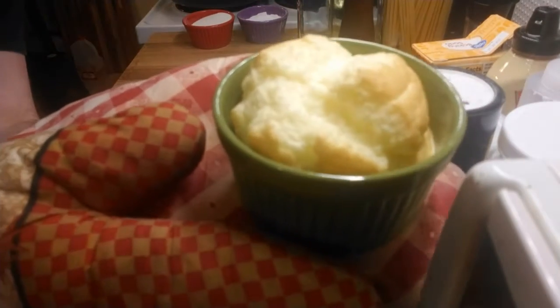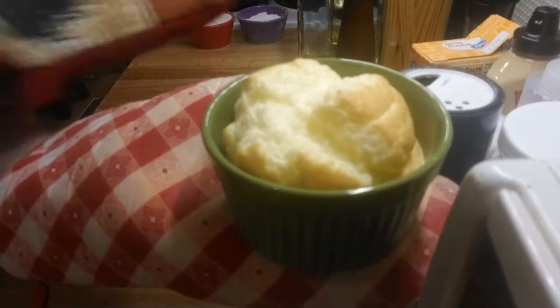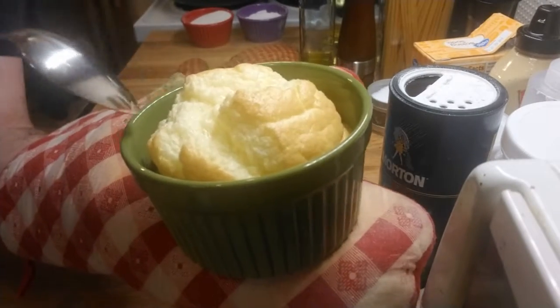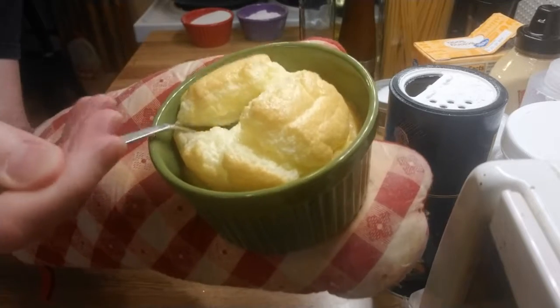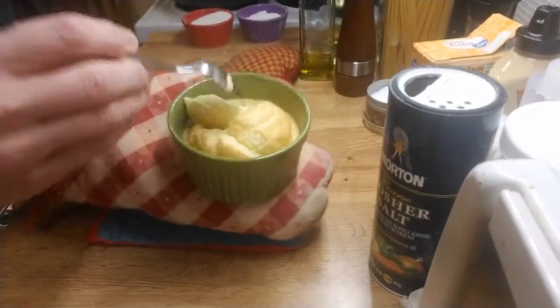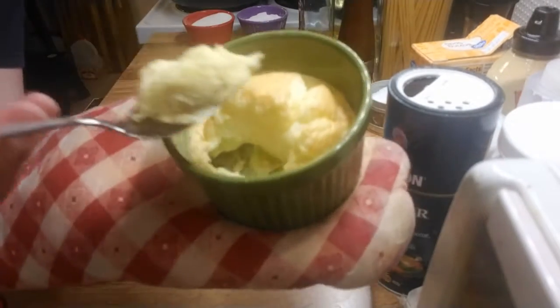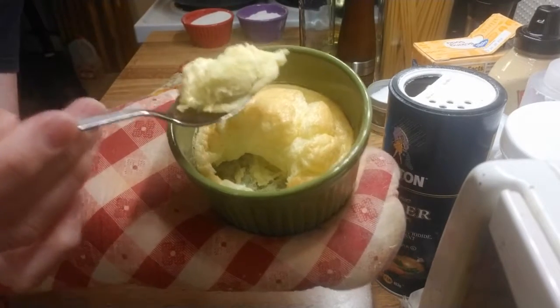That is a soufflé. Look at that — it's got a nice browning. The interior is perfect.